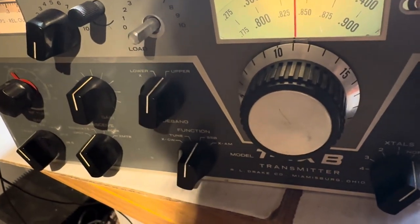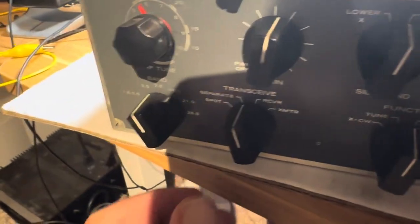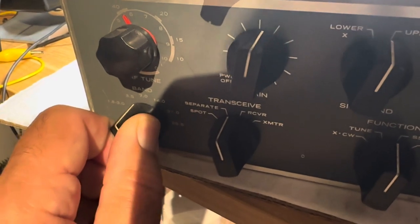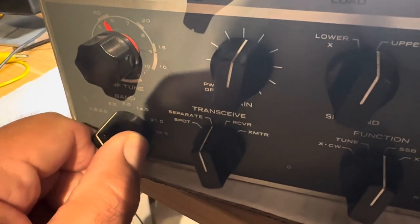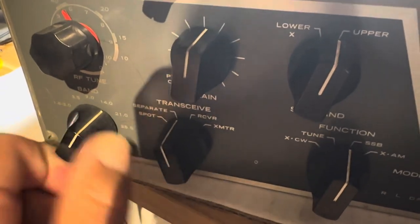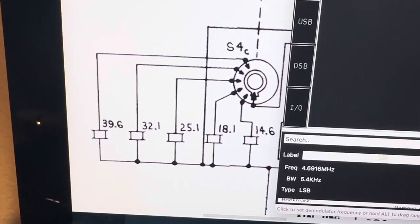If you have an unknown Drake T4XB at home and you want to make sure the second stage is working well, there are injection crystals that correspond to these band switch settings. If you are lucky enough to have the manual, you can look at the frequencies here, and you can see they go up as the band goes up.